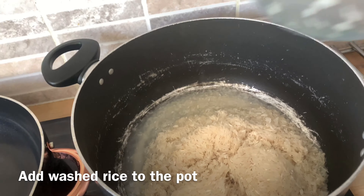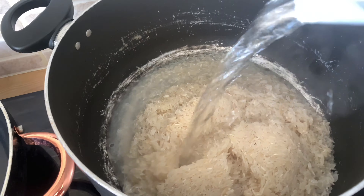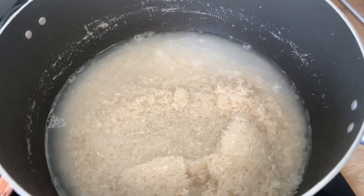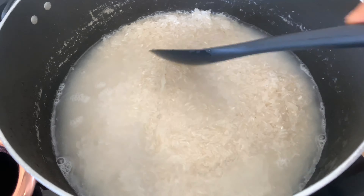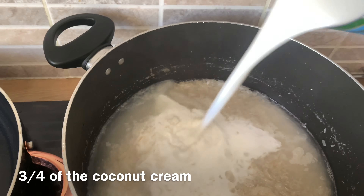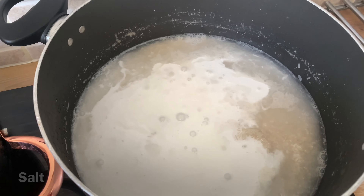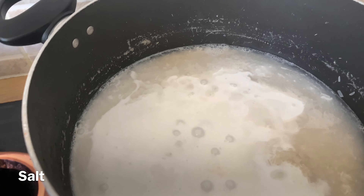First, I'm going to cook my rice until it's about 80 percent done. I'll be boiling my rice with a little hot water, then I'll add about three quarters of the total coconut milk I'll be using for the whole recipe.